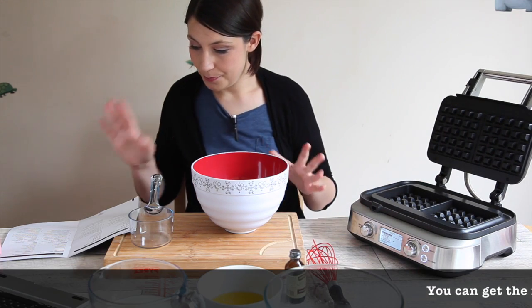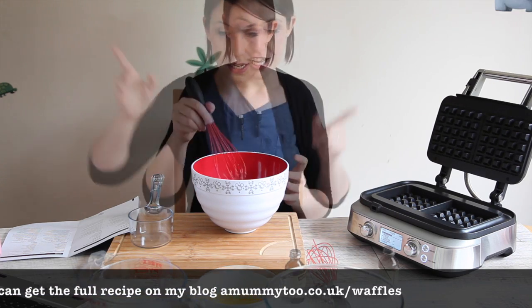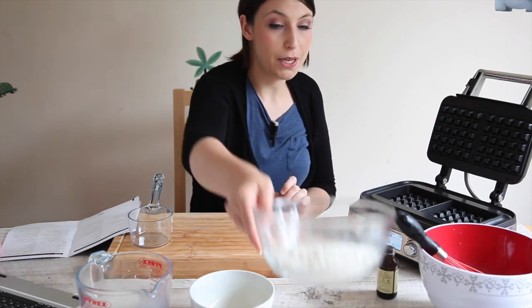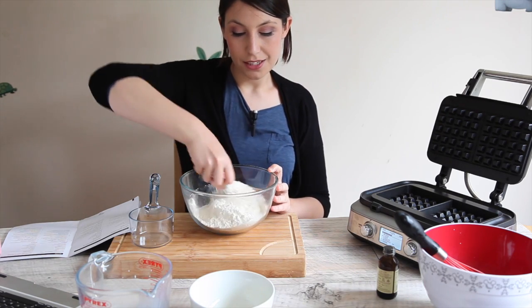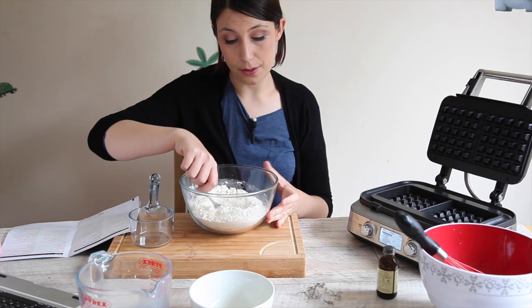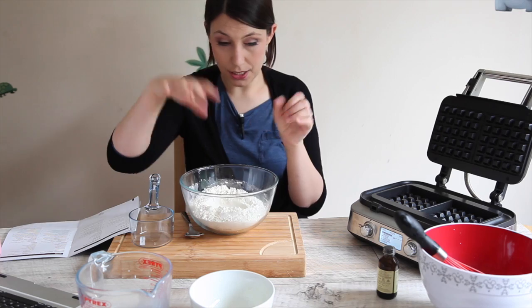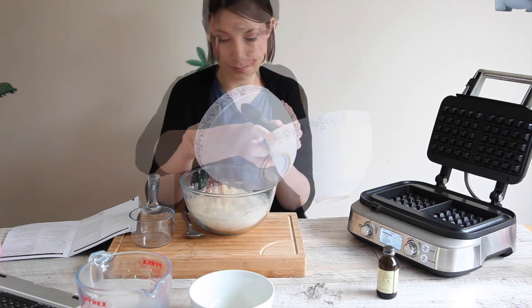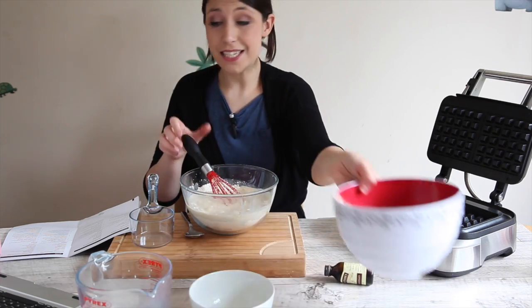So let's get making the batter. I've got to whisk together the egg, milk, butter, and vanilla — not the hardest thing I've ever done. I've now got my flour and sugar in here. I'm going to give them a good mix and then make a well in the middle. This is self-raising flour, and if you think about it, it would need to be for a waffle because you want it to really puff up. I've made the well and now I'm going to gradually whisk in the liquid mix. I probably should have done that more slowly but I am desperately impatient.